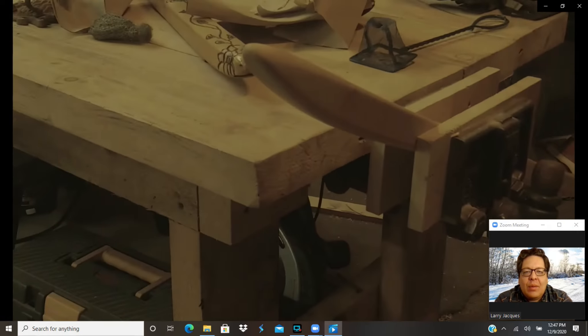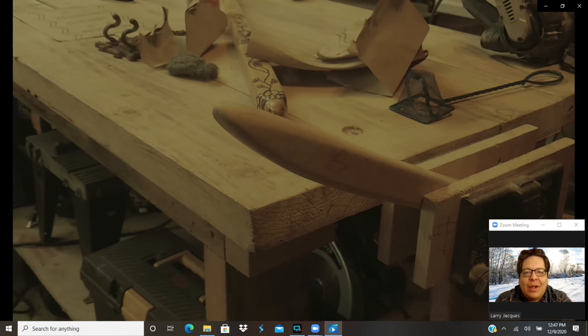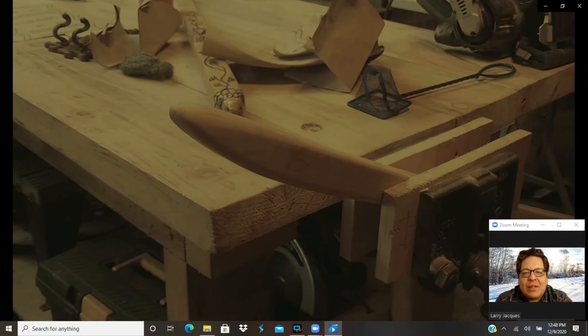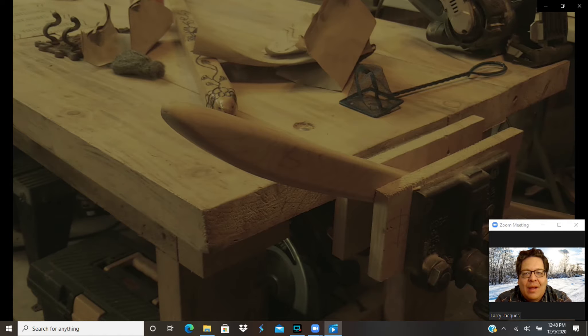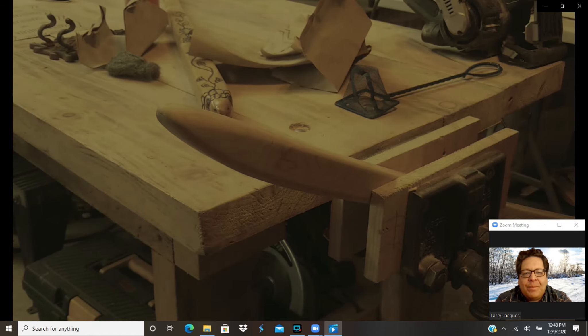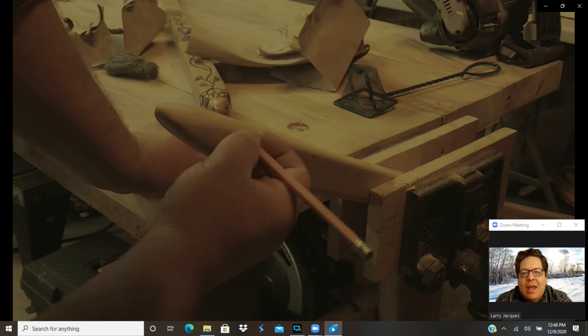Now we've got a good finish on there — we're feeling pretty good about it. It's looking good, it's that shape, it's the feel, it's everything that we want. So now let's start getting into some of the aesthetics. I think what I'm going to do here is start drawing on it — making the general look of what the snake is going to look like.